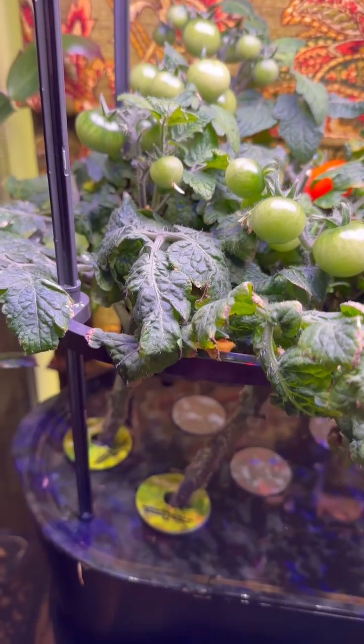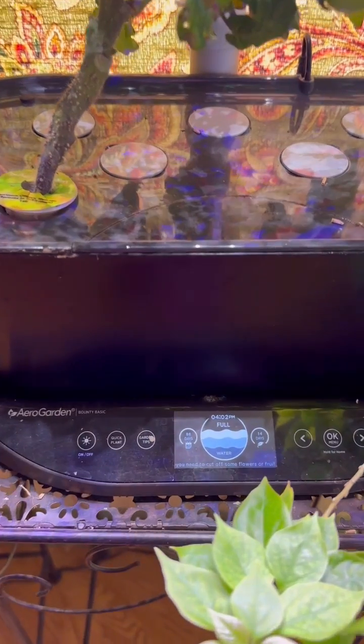We want to do a full flush once a month to ensure proper nutrients. Thank you very much for viewing — I'll see you next time!